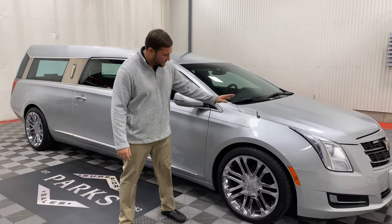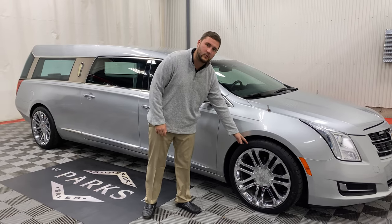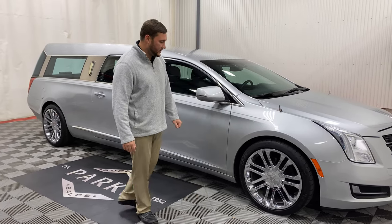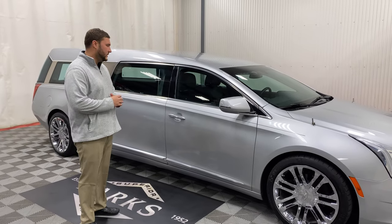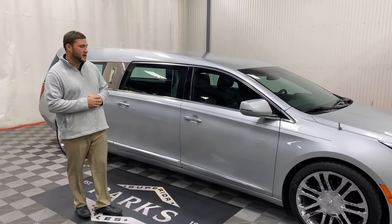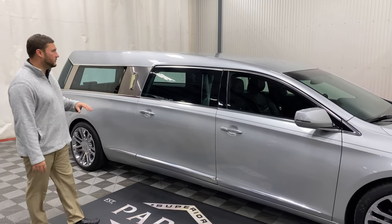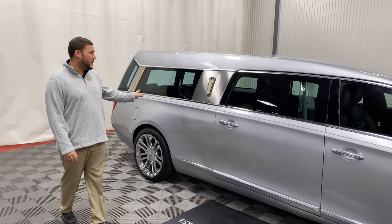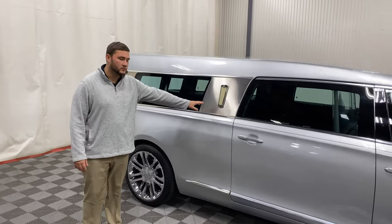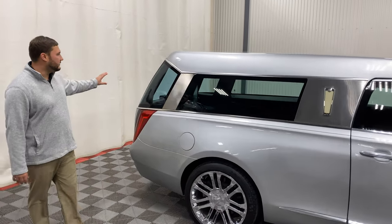Moving down a little bit further from those flag mounts, you can see what stands out right away are your large 20-inch chrome wheels — an upgrade from the original ones offered. It keeps that higher-end appearance all throughout the side of this car with your full-painted slick-top roof, your limousine-style window, your coach light which illuminates with the lights of the car, and continued glass all the way around the back.